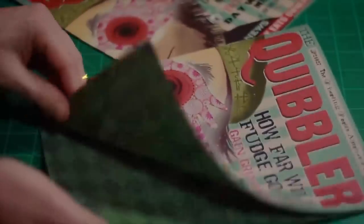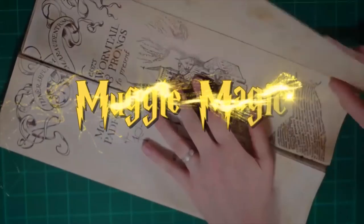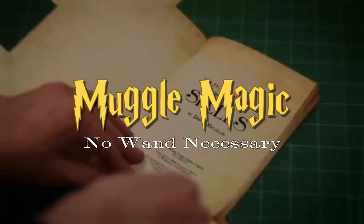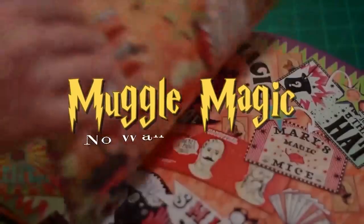Hey everyone, I'm Danny, and welcome to MuggleMagic. In this video, I'm going to show you how to make a box to go along with your Wizardopoly board. Wizardopoly is basically a Harry Potter Wizarding World-inspired version of Monopoly that I designed, and the templates for that are available in my DIY for that, which is a video I made just a few videos ago.